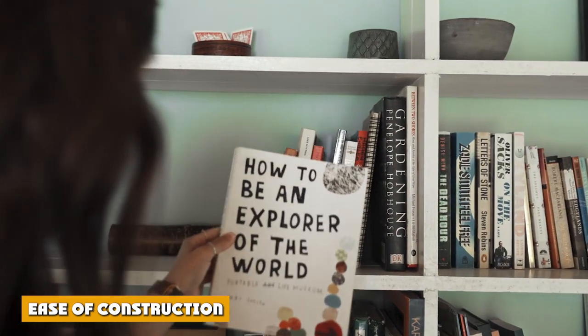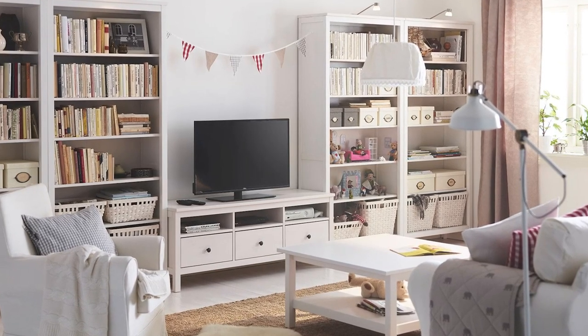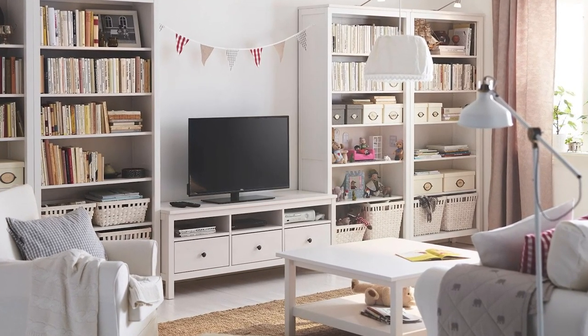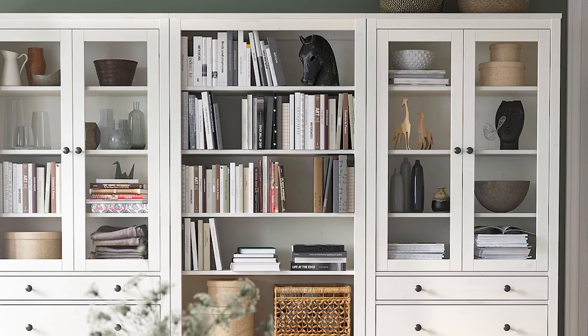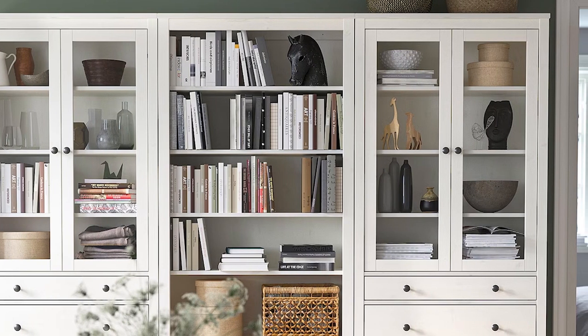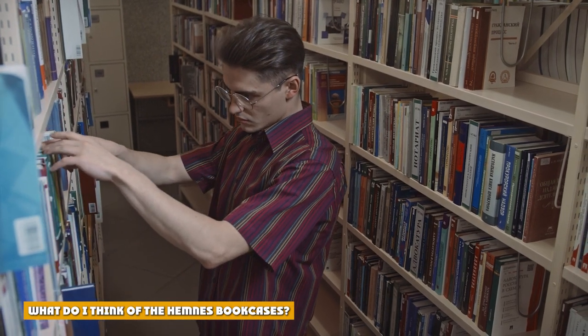We originally planned to make up two bookcases on Friday; however, our visit to IKEA turned into a mega seduction event and then we got caught up in a bad traffic jam on the way home. Thursday turned into a very long day, so I compromised and we just made up one bookcase on Friday while I planned furniture moves to accommodate four bookcases for Saturday.